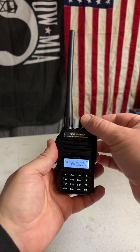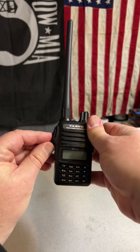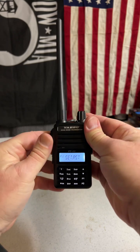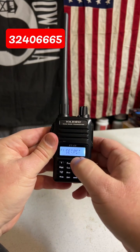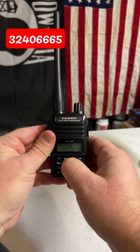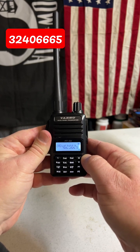First thing you want to do, power off the radio, then you're going to press and hold the top programmable button and the push to talk. Brings you to the set menu, and you're going to enter code 32406665. Reboots the radio, and now you're Mars Modded.